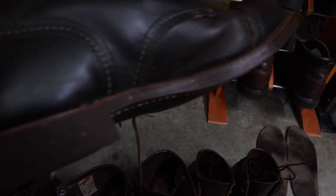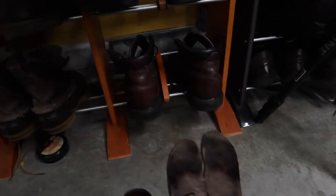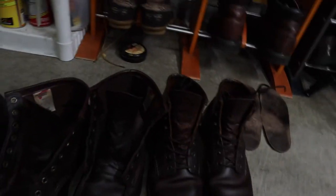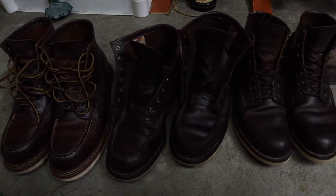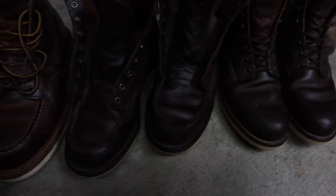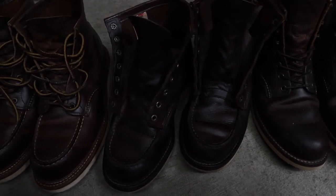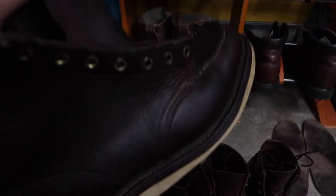Maybe I'll go with the nitrile corks — I wonder how those would look on 1907s. Or we'll go with the black cushions, which are awesome. There you go — my old pair of 1907s that I just cleaned. They do need some work. Hopefully we'll be revisiting these soon.